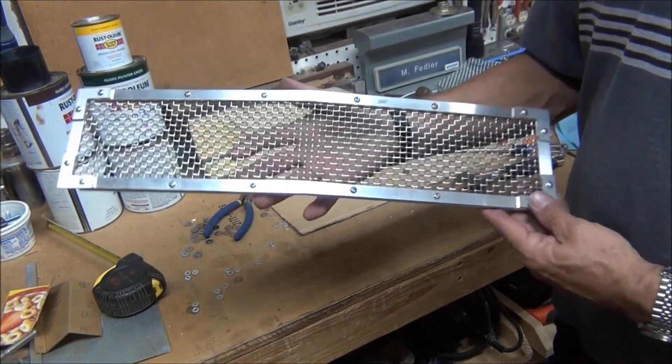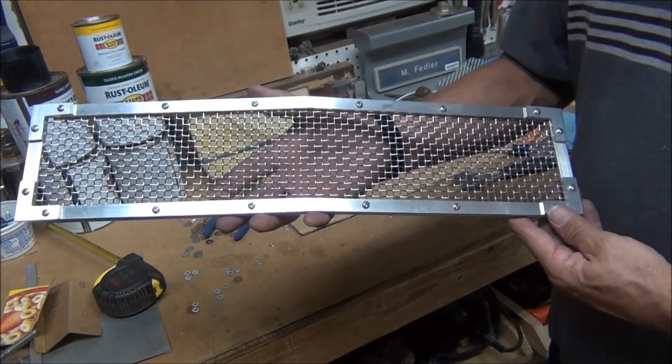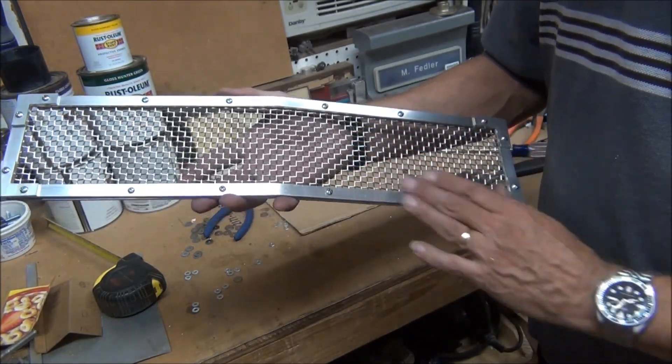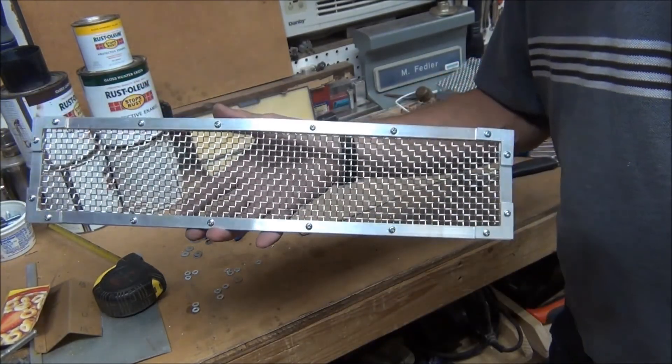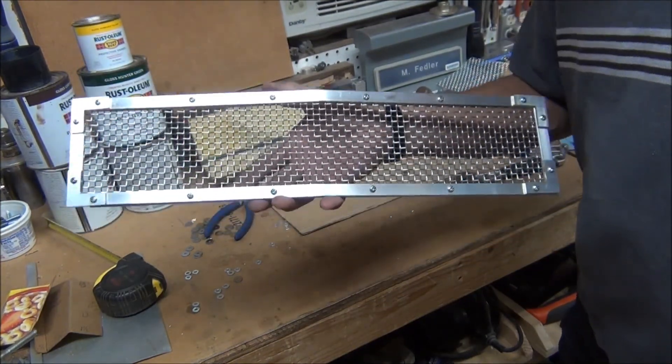I've gone ahead and trimmed the wire mesh — it's ready to test fit on the truck. I'm not sure whether I'm going to polish this or brush it or what. Anyway, that's what it's going to look like. Turned out pretty decent.